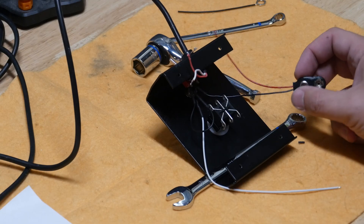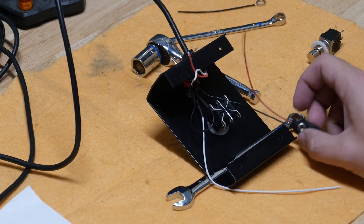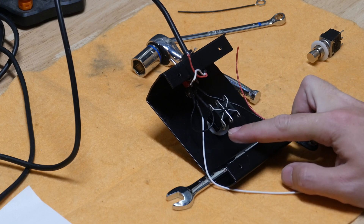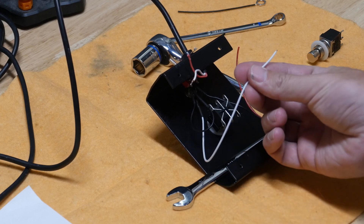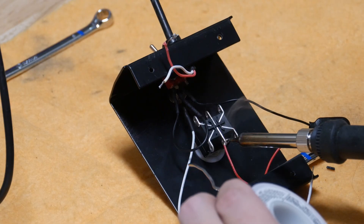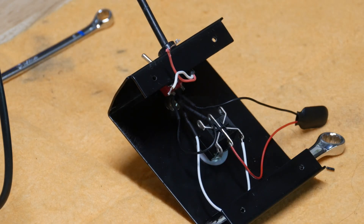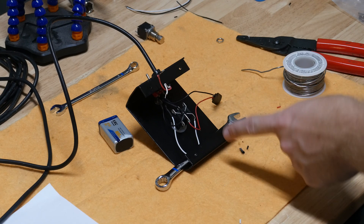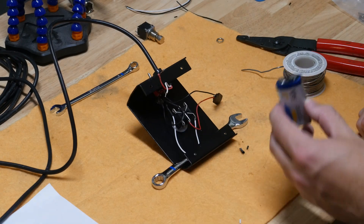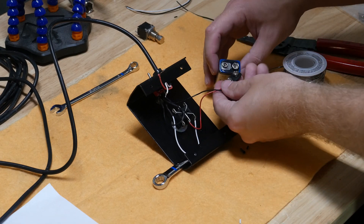We have the negative side back to the battery, and now we're going to work on the positive side from the battery over to the switch, and then the switch to the LED. We're actually at a point now where we should be able to test the LED circuit, so let's plug the battery in and see if we have an LED that lights up.